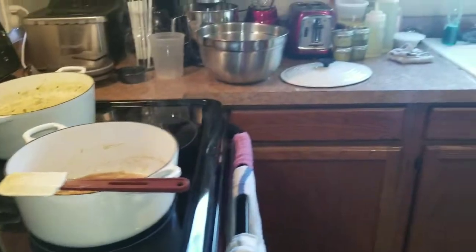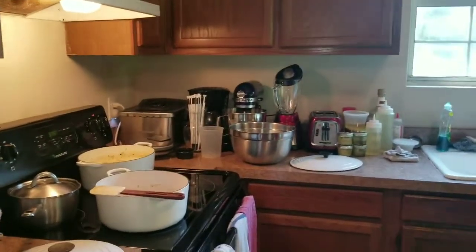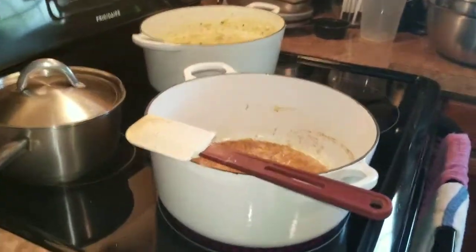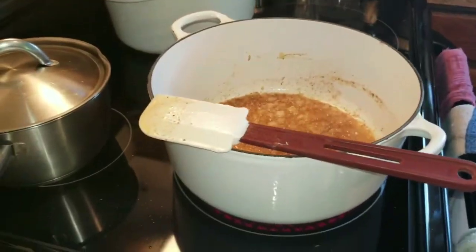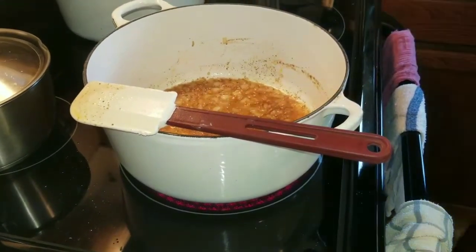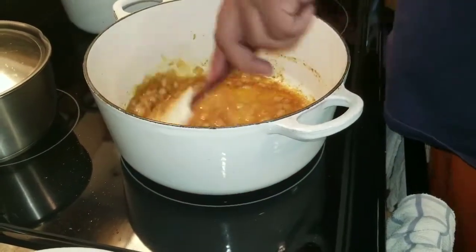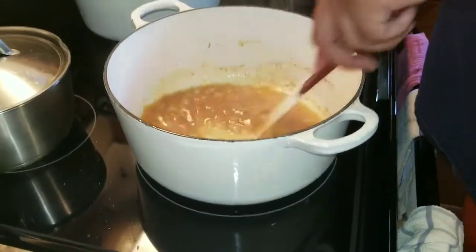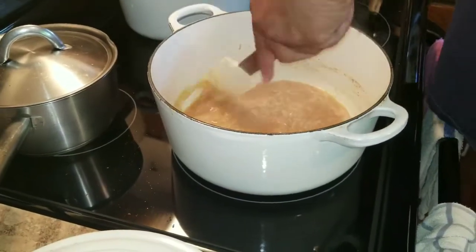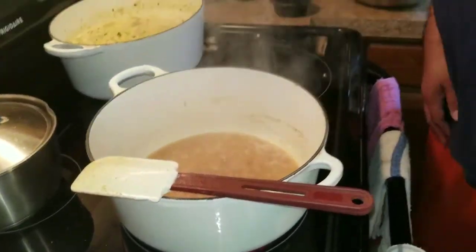Now we're going to add some white wine. Give it about ten more seconds, then put the white wine in and we're going to turn the heat up a little bit — we want all the alcohol to evaporate and then we'll go from there. Chef life movement forever, OG Kitch, the type of dude you want to know.